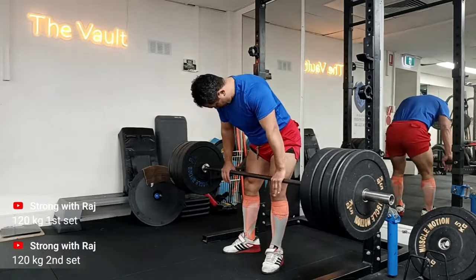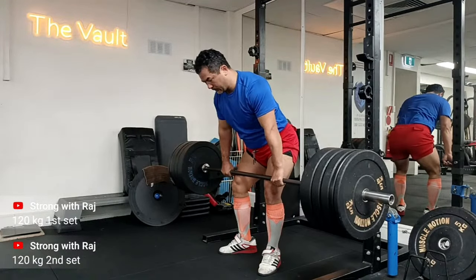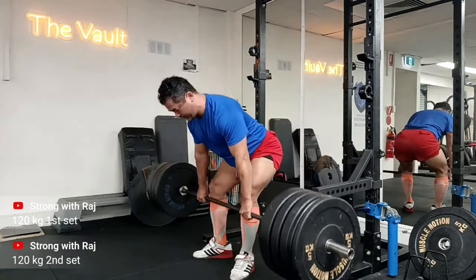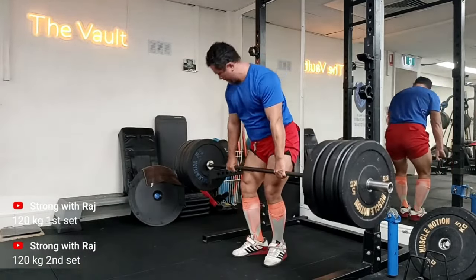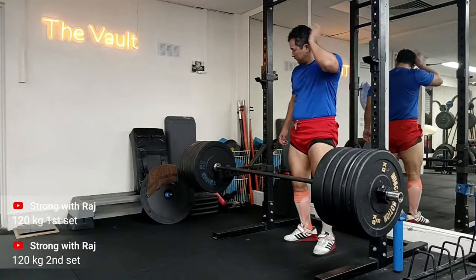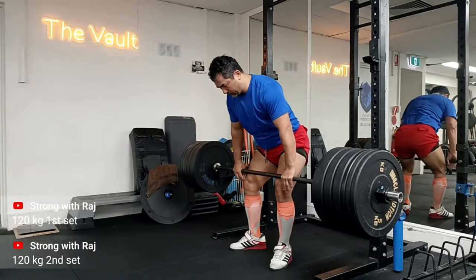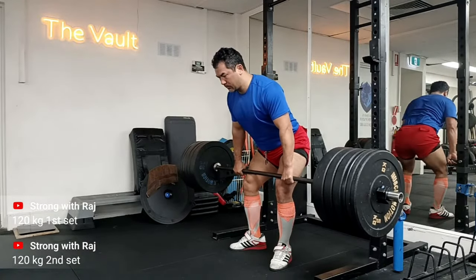I want to talk about the things I've learned from Romanian deadlifts. I've watched quite a few of Ivan Jirich's videos - you know, the guy who squats every day, he's a legend. He will often get into a new exercise and rave about it. My style is slightly different - I like to experience things for a little longer before I open my mouth.